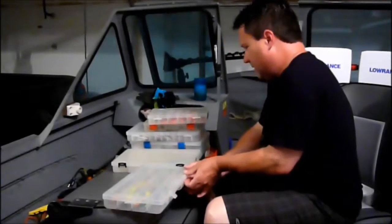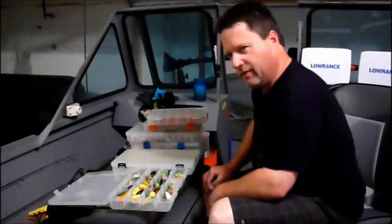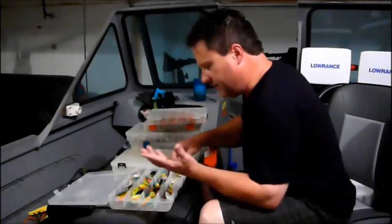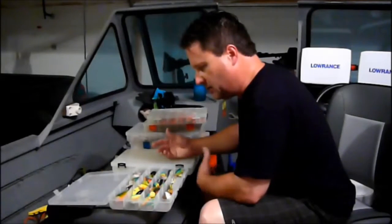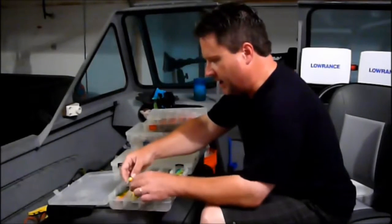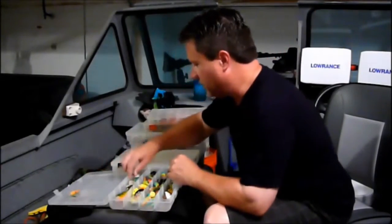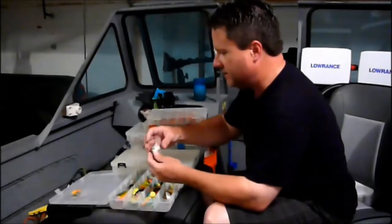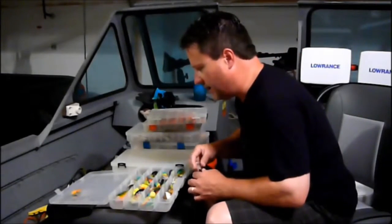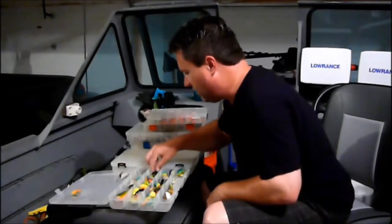My crankbaits — I got three different boxes for crankbaits. I have a box with primarily fire tiger and colors like that that work well in stained lakes around here. I have several crankbaits I've bought and kept over the years, which is good to do even if you don't use them, because if you're fishing in a snaggy area you don't want to lose your good ones. Probably my go-to crankbaits are the Flicker Shad by Berkley when I'm trolling, the Rapala DT Series when I'm casting — that's a DT-10. I'll probably catch most of my walleye in Missouri and Kansas throwing crankbaits on a Rapala DT-6 in fire tiger or gray and black.